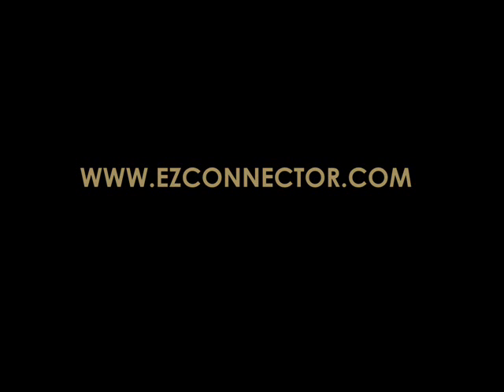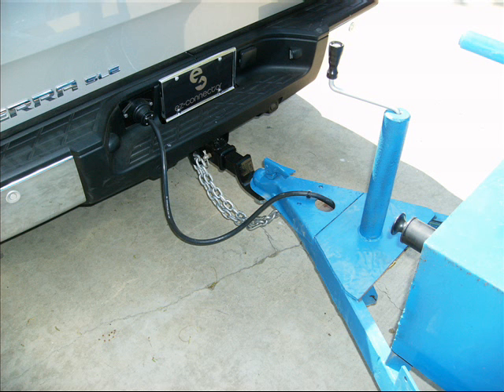Introducing Easy Connector, providing premier electrical connection solutions for a safe, worry-free trailering experience. Connecting your trailer's brakes and lights is a breeze when you use Easy Connector's patented 7-pin electrical connection system.